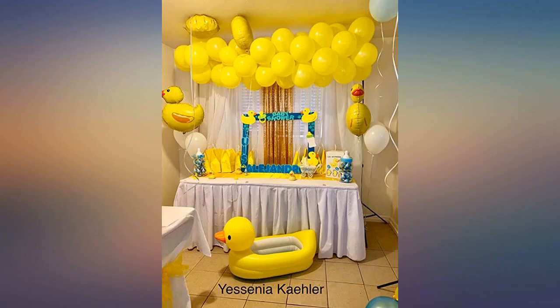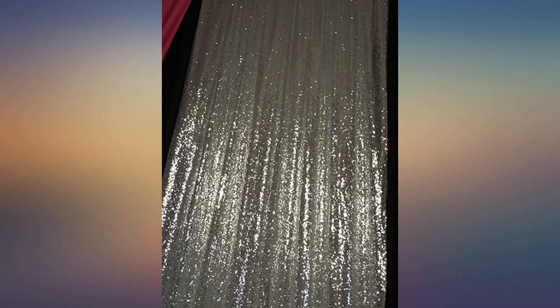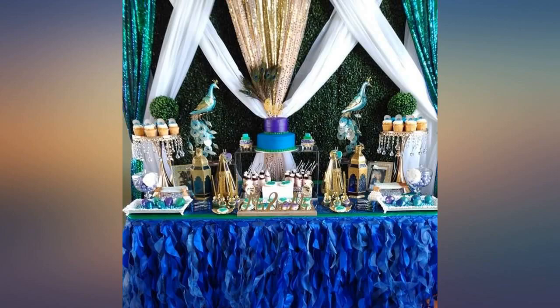I absolutely love the gold color and love the length. I really don't like that it's not really the width of a real curtain — it is actually a narrow strip — which worked for my bedroom.